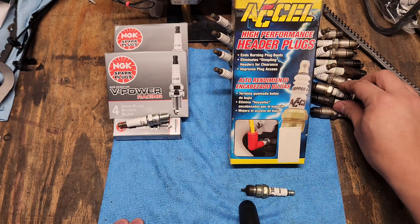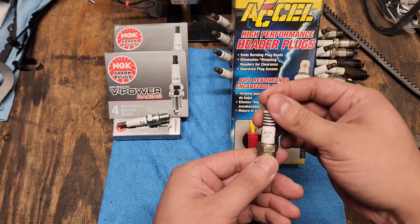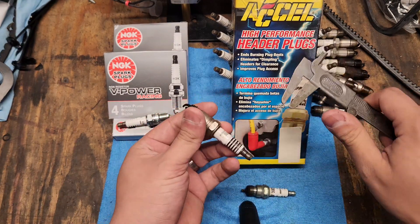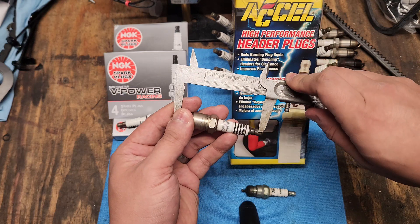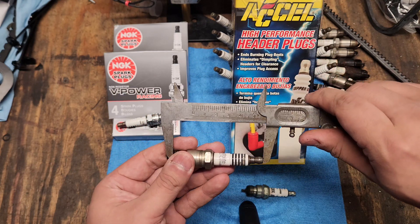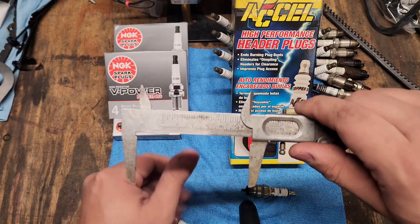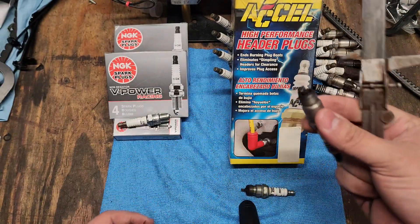The first thing we're going to do is measure a stock plug. This is an Autolite APP26. I'm going to go from the end of the threads all the way to the end of the tip. We have about two and seven eighths — almost three inches. So the stock one is three inches.